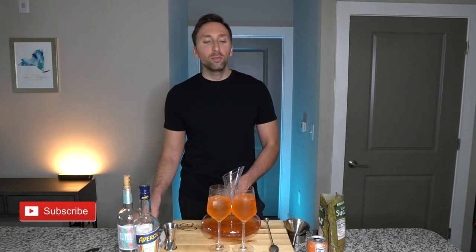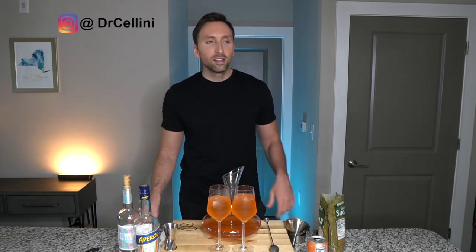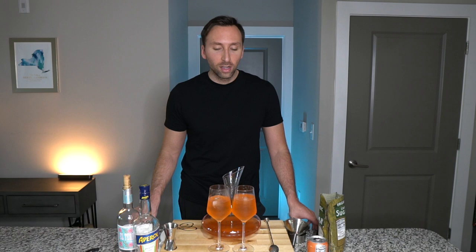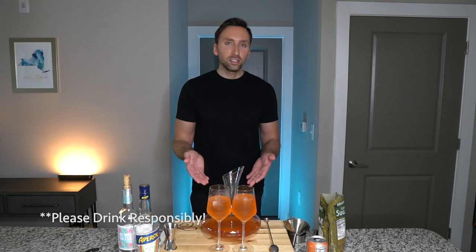So that concludes this episode of Quarantine Cocktails with Dr. Cellini. Hope you all enjoyed it and this unique thing on my channel. I may do it a few more times if I can come up with some cool cocktail recipes for you. If you are under 21, do not drink alcohol. And if you are 21 or over, please enjoy this fine concoction. I'll see you all on the next video.